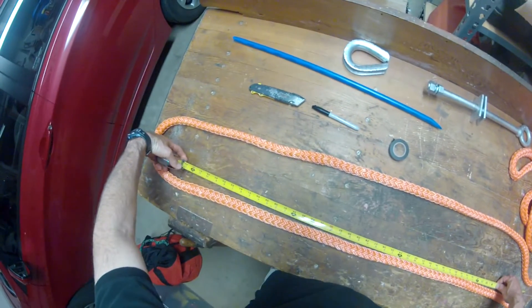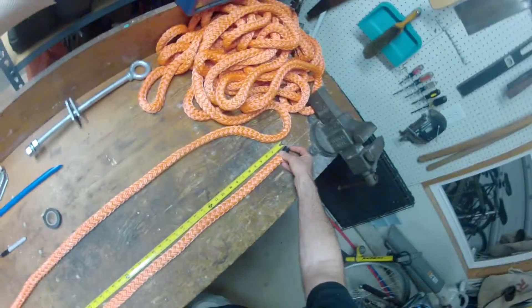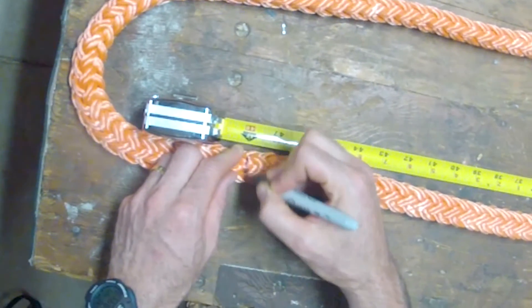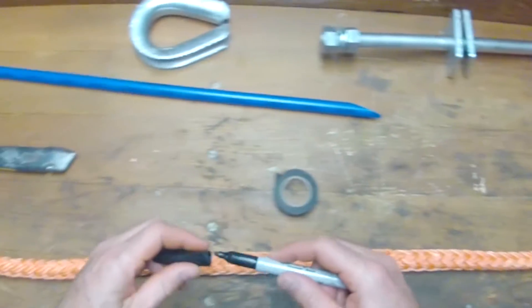The first step is to measure out 48 inches for three-quarter inch rope, or 42 inches for five-eighths inch rope. That's going to be your mark A.